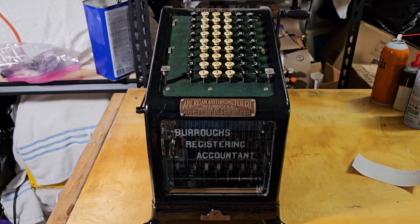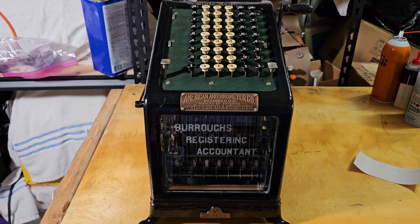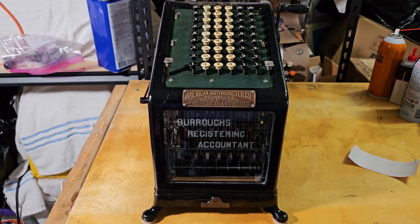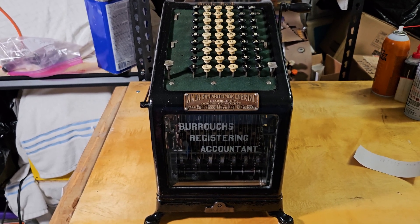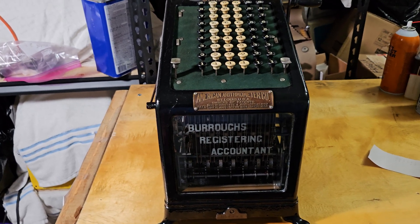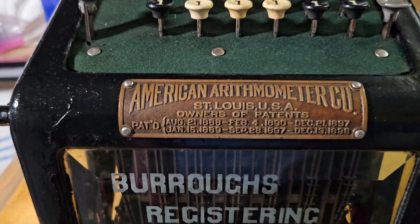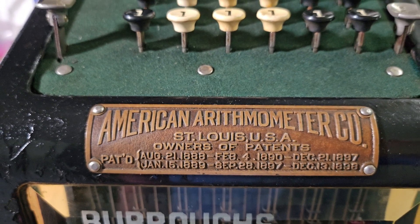That's going to be about it for this video — just a little overview of this machine. They seem to be pretty rare, but it's an interesting part of both calculating machine history and Burroughs history to find one of these American Arithmometer Burroughs Registering Accountants. The latest patent on the patent plate is from 1898.